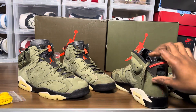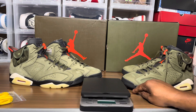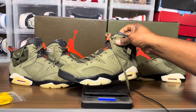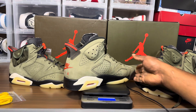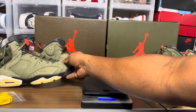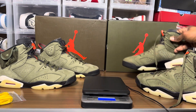All right, we're gonna weigh these. Getting the trusty scale out, zeroed in. Left shoe: one pound 6.6 ounces. The other: one pound 7.4 ounces. With the lace bag: one pound 8.2 ounces. Without the lace bag: one pound 6.8 ounces. The other: one pound 7.2 ounces — about 10 ounces heavier difference.